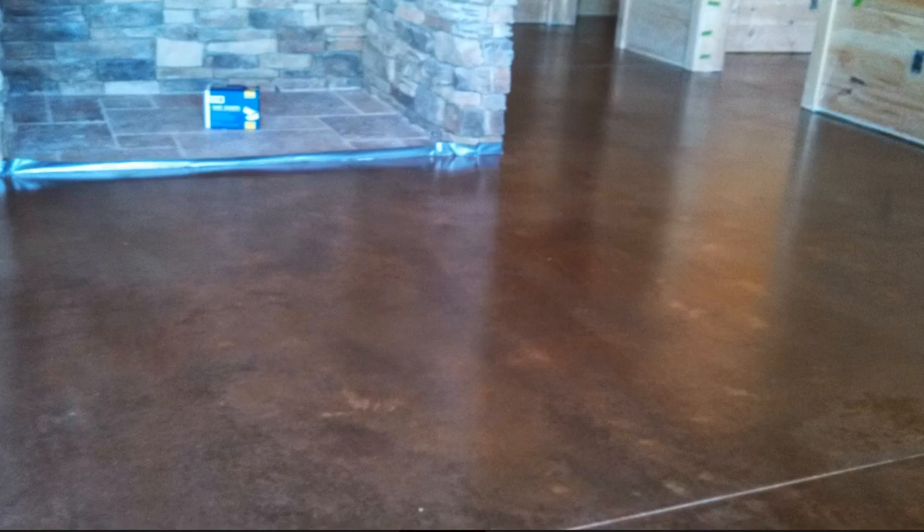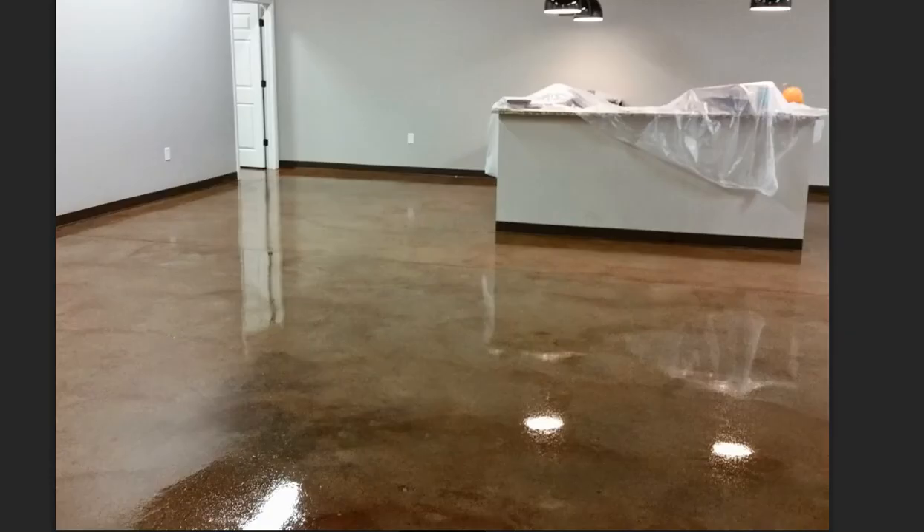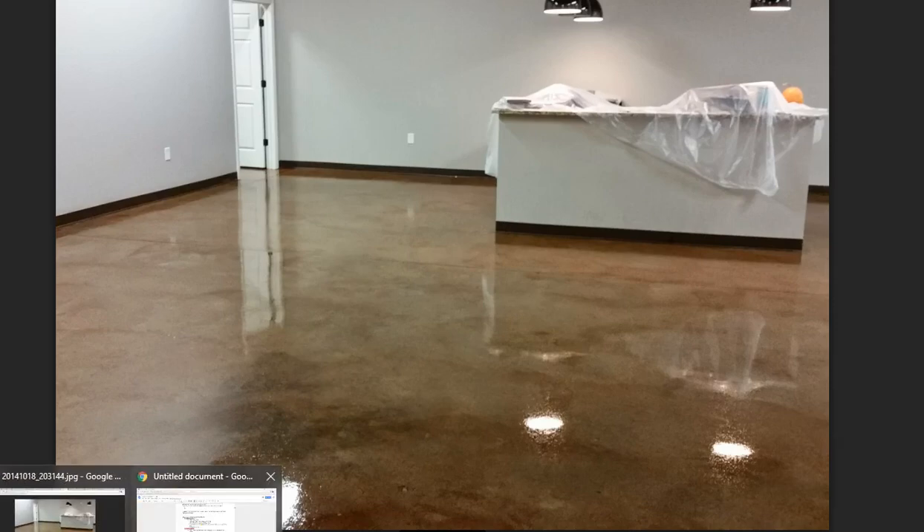Let's look at a couple of examples. These are the mottled, marbled type look you get — that's more of a satin-type finish, and here's a glossy-type finish. They have modeling and variation in them, which gives the floor a really attractive character.